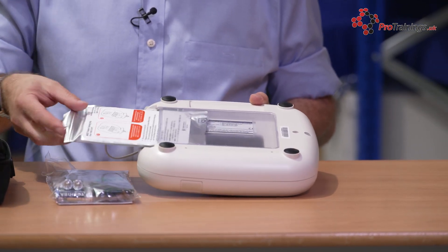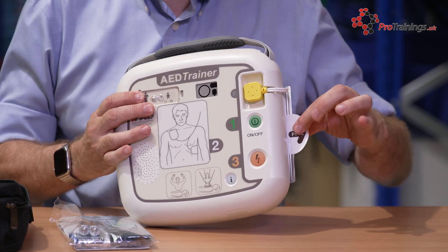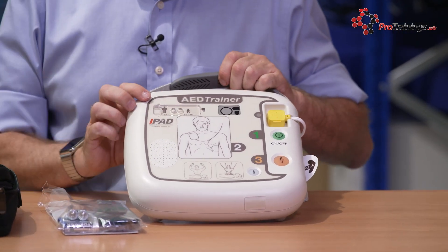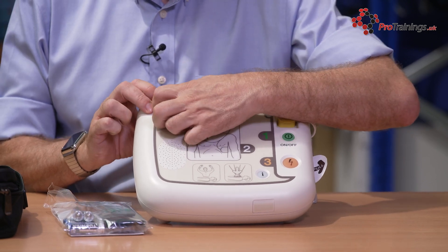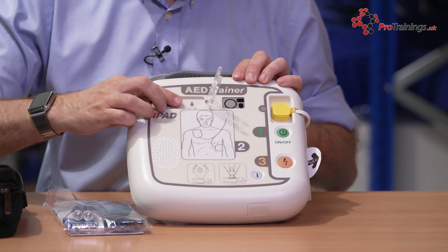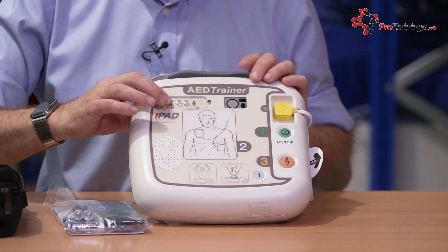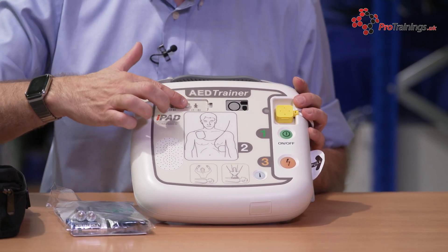The pads themselves slide back in there — from this side it's nice and easy. Like the live unit, you can see where you can pull the pads out. The other thing with the iPad AED is the adult and child setting. If you put your finger inside here, you can open the cover up and change it from child to adult setting. The advantage is it's impossible to accidentally put it into the wrong setting because once the cover is over, you can't move the switch.